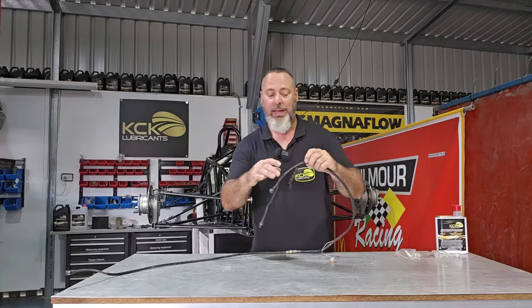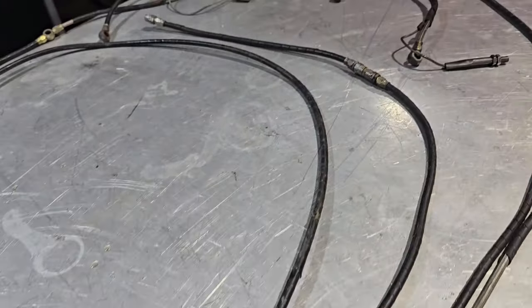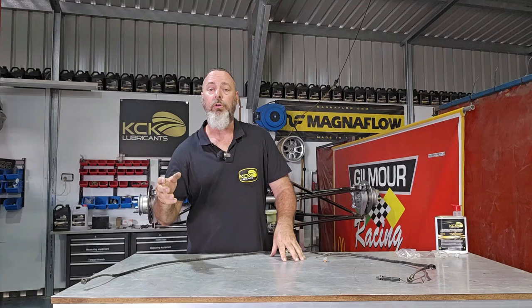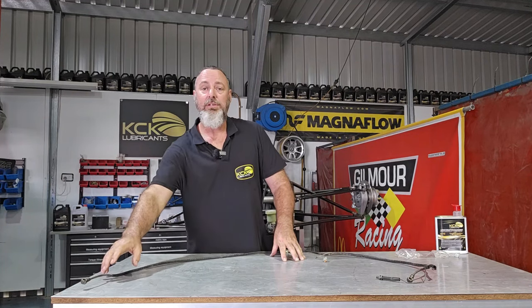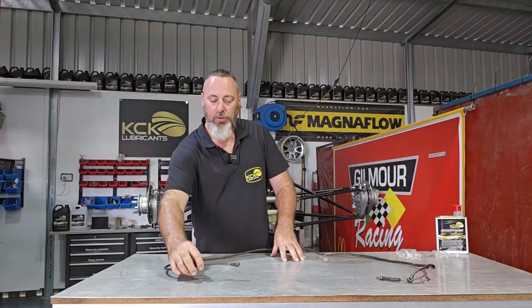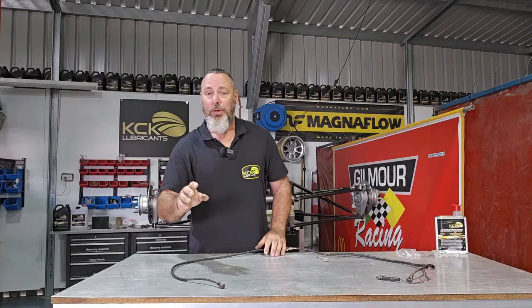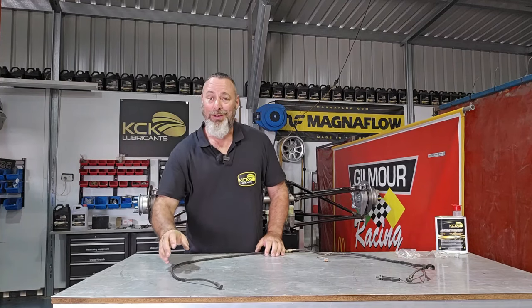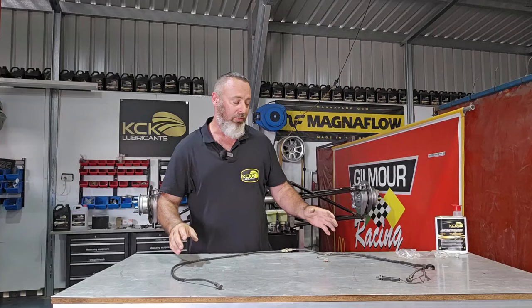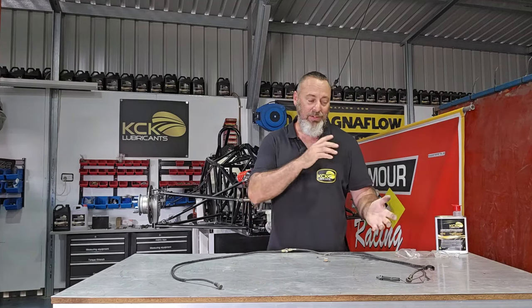What we used to do a lot back in the day is use sheathing or heat shrink on the braid, and that was to stop impacts from stones or debris flicked up from other cars that could damage the braid or even damage the teflon liner. We don't do that anymore. We find it holds in too much garbage — brake dust or road debris gets through the stainless braid and starts to wear away the teflon inside. So we're going to replace the hoses and leave them as raw braid so they're easy to visually inspect.